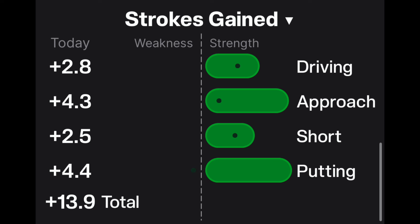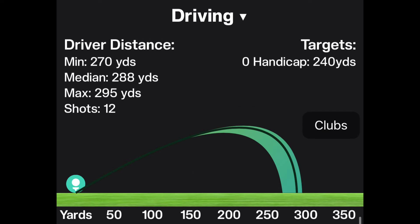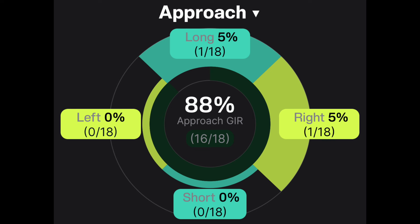In terms of the statistics, strokes gained data relative to scratch handicap: I drove the ball the equivalent of a plus 2.8 handicap, hitting a little longer than normal because of Vegas elevation, and hit 66% fairways — never really went in trouble. Approach shots are my strength, hitting a few shots close for birdies. These stats are pretty close to my real life stats, maybe a little better on the sim as it's a more controlled environment. Where it really stands out as different is in putting — I'm far better on the sim than in real life, something I'll be working on. Driving was 288 yards median; average scratch is around 240, but Vegas elevation helps. Greens in regulation: 88%, missing one long on the first hole from club selection, and one on the last — a 240-yard par three.